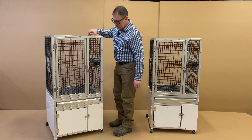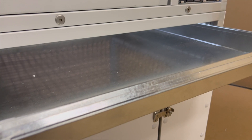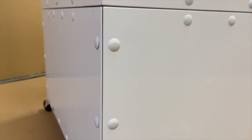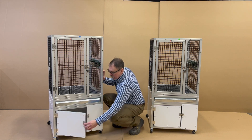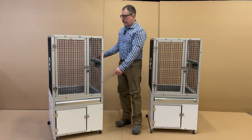This cage is on a tray stand, so you have your tray with a wider floor beneath, and they went with a 14-inch high enclosed stand that has a floor and a door on it. That has access to put all of your animal care products. Heavy duty casters.